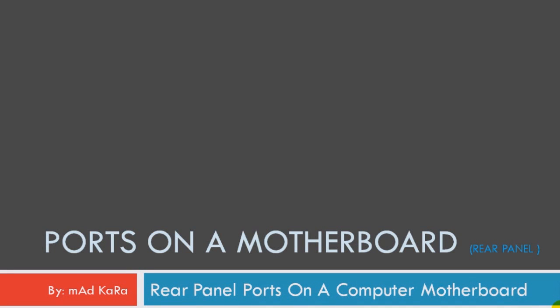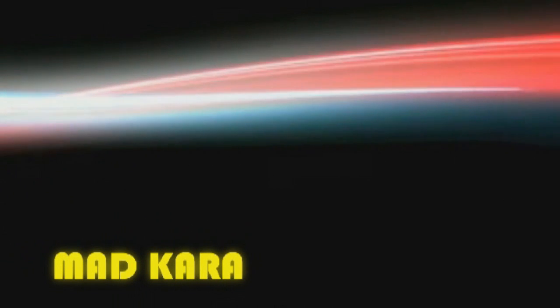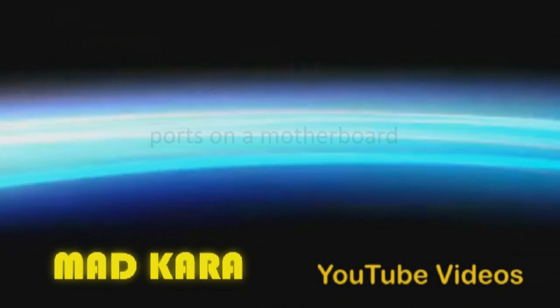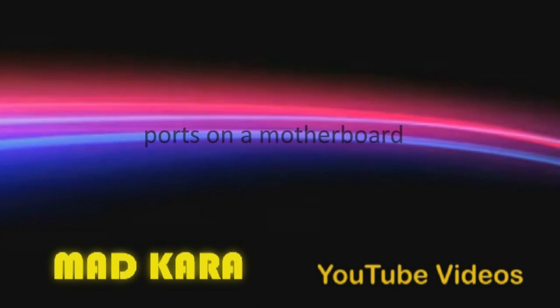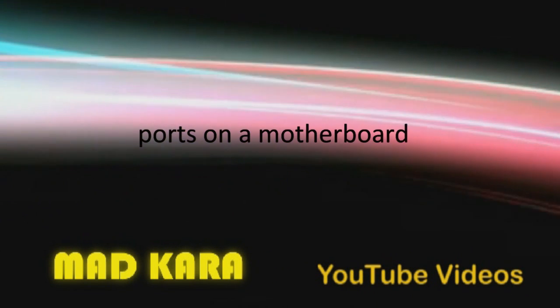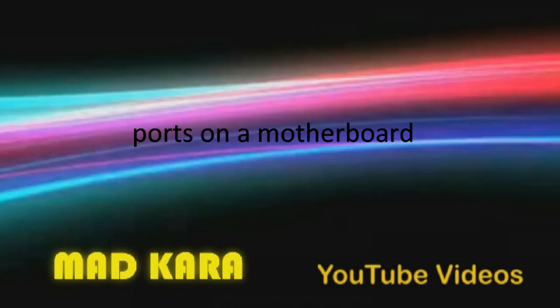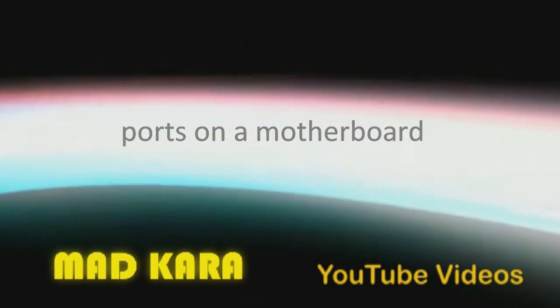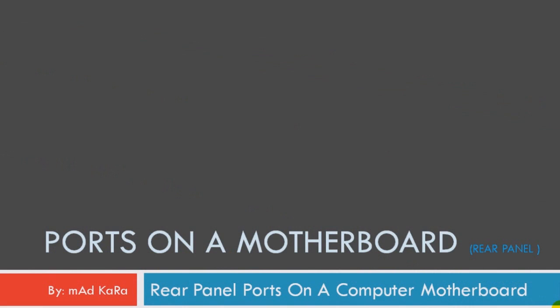Hey guys, I'm Ankara, welcome to another video. It's about the ports on your motherboard, in the rear panel — not the front actually, the rear one. So let's start it then.